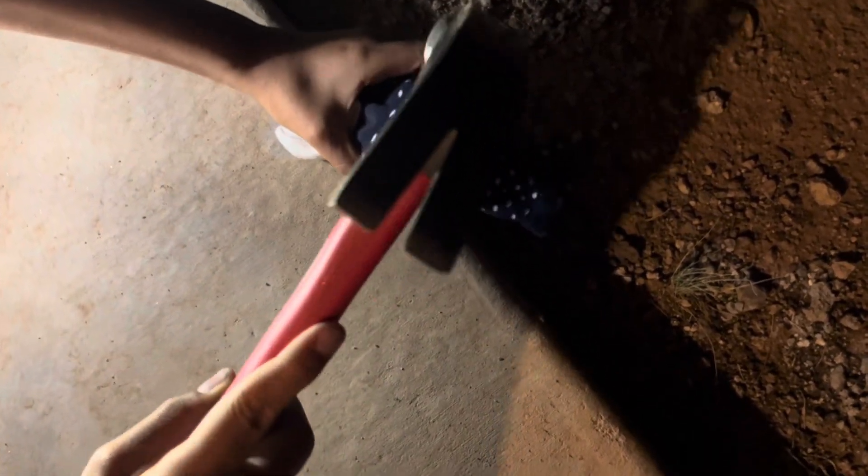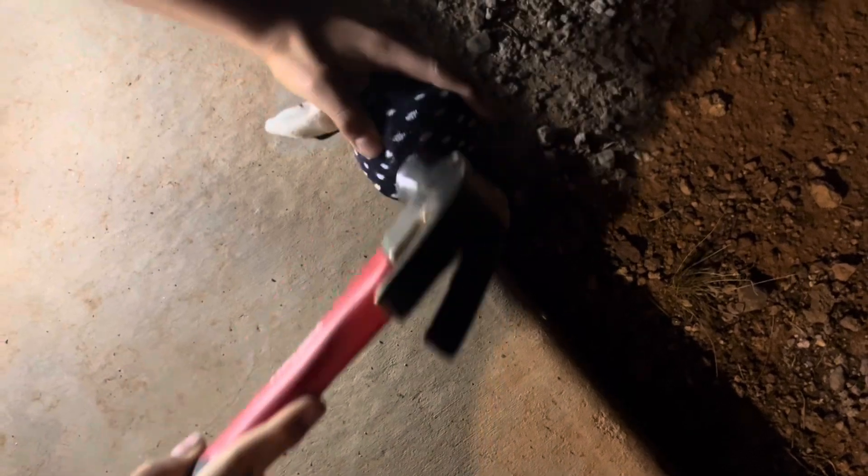Does it feel like it chipped at all? Feel it. Let's see if it did. Does it feel any different? Not really. Okay, go ahead and do it a little harder. Just be careful, though. Always careful, right?